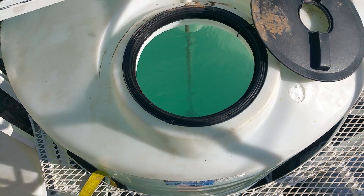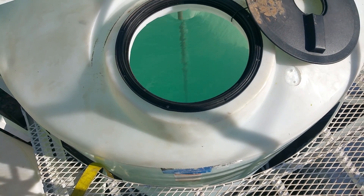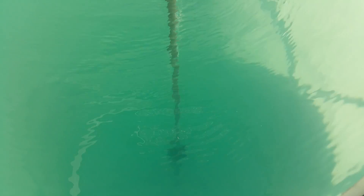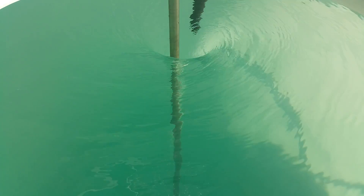Check this out. If you look carefully, the bubbles are going all the way down to the little impeller. Nice little whirlpool action.